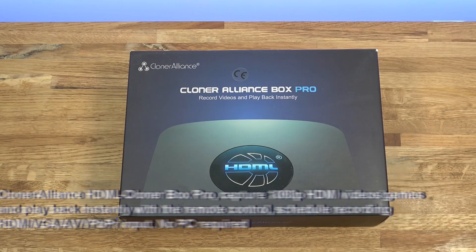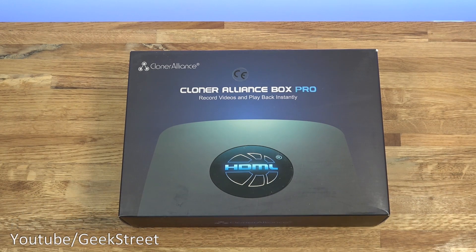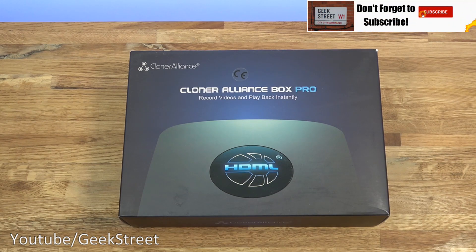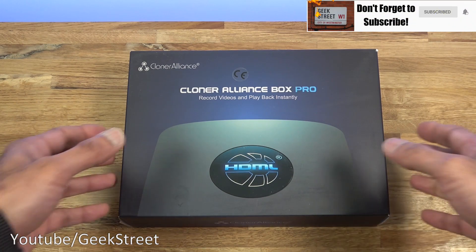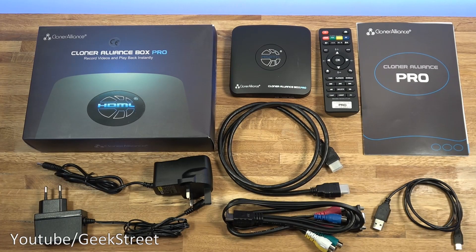Hi there, today we're unboxing a video capture device. This particular one is by ClonerAlliance - details are in the description below for anyone thinking of purchasing. This device lets you take an input, connect it to the device, and record it instantly. Let's open it up and see what you get in the packaging.